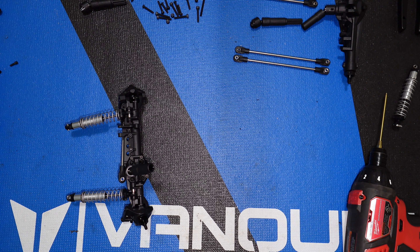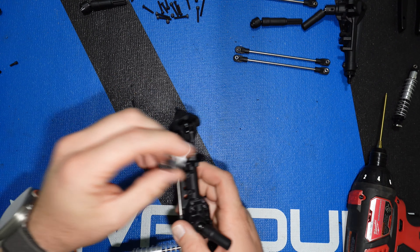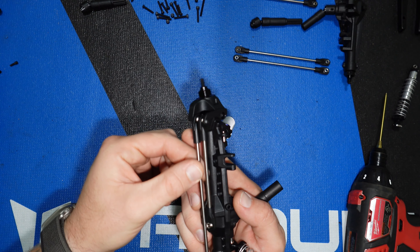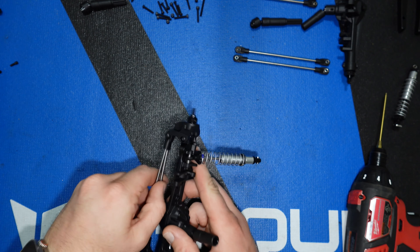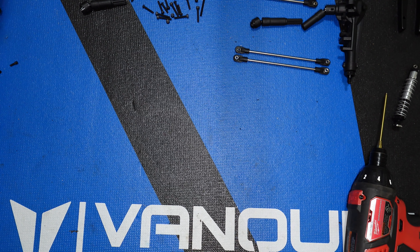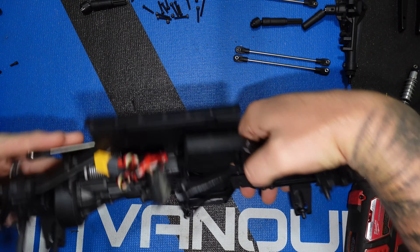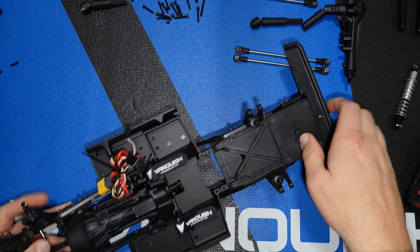Alright guys, we are back. Lights charged, cameras charged, got a new microphone — hopefully everything sounds a lot better. So on the last video we got the shocks installed on the front axle, the tie rod and the drag link, and we've got this spacer in here that I was talking about last time. So now that we've got this assembled, we'll set it off to the side and pull the chassis back, and we'll go to the front side.